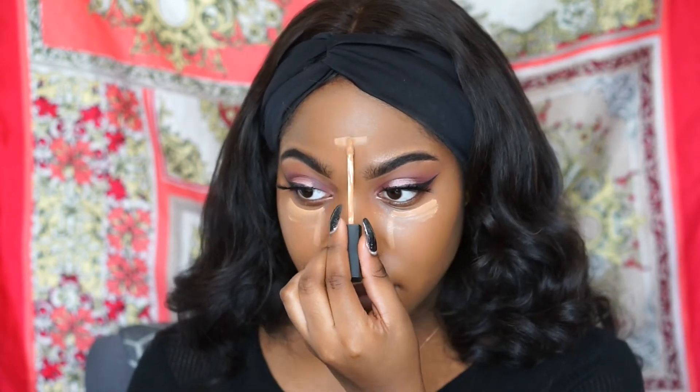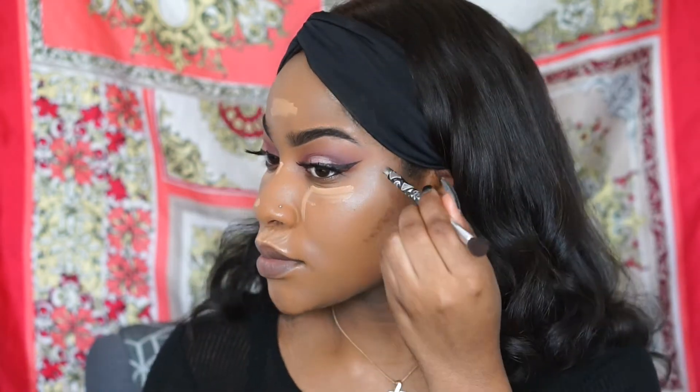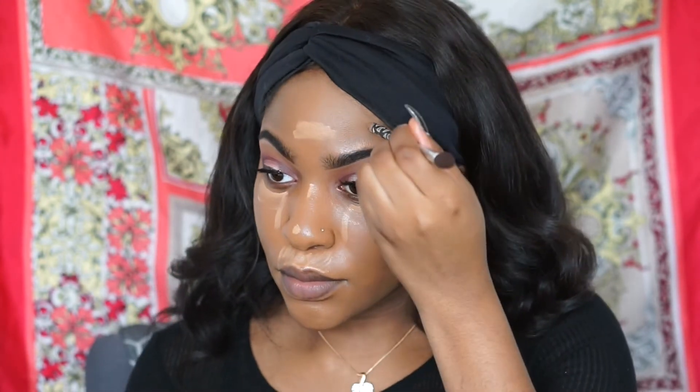I'm back with my NARS Radiant Creamy Concealer in the color Caramel to highlight my face, and I'm going to use my Black Opal foundation stick in the color Suede to contour my face. Then I'll go in with my flat concealer brush to blend out the concealer.